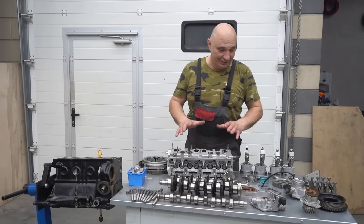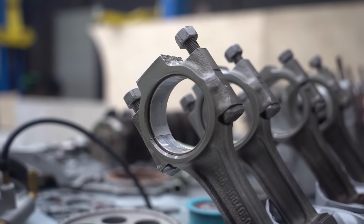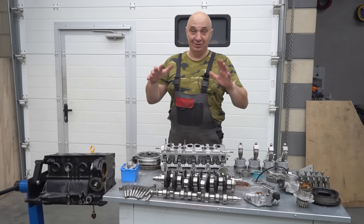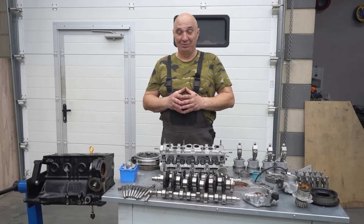We have gotten everything ready. Fully dismantled engine that we've gotten all nice and clean. We've also got that tub of ours ready. So let's proceed to submerge all of these bits and get our expert underwater engine builder prepared. Let's go.